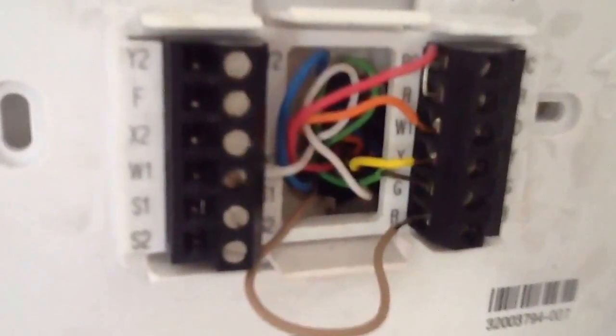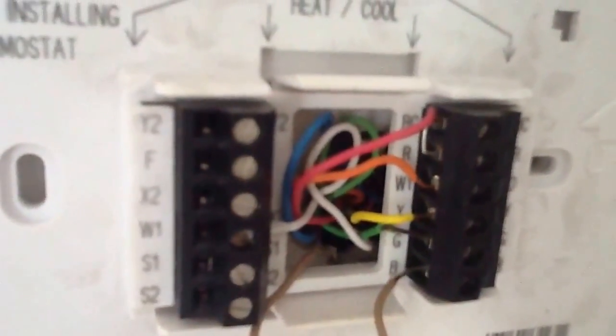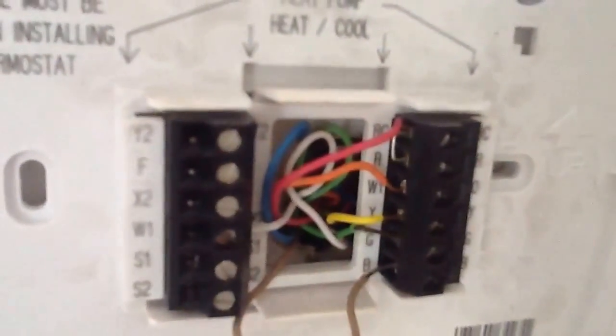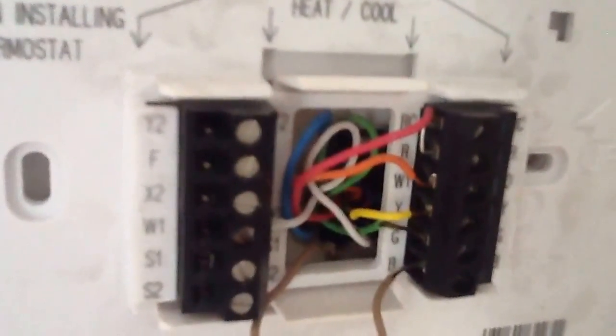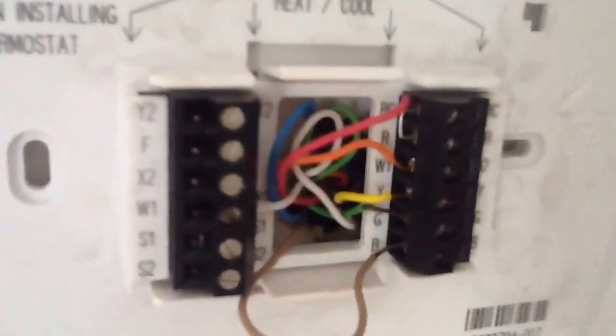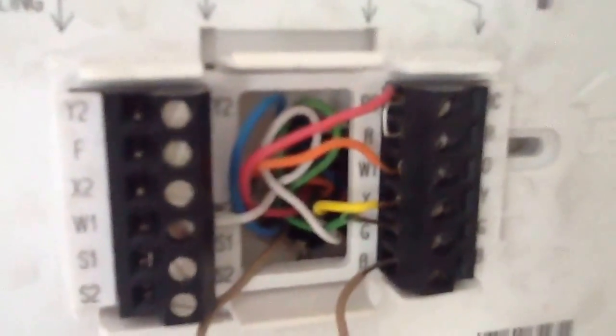The Y2 wire is your second stage heat strip. In the event — here in Southwest Florida — the reversing valve changes over and goes into defrost cycle, the heat strip will kick in. Look at that very closely — that's pretty much industry standard on your wiring right here.